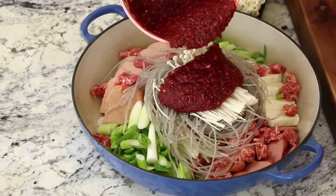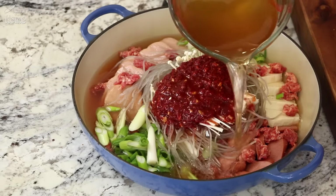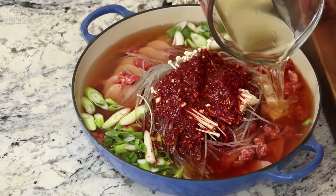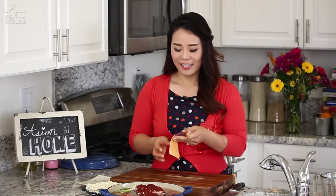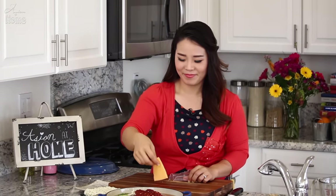Pour in five cups of Korean ultimate stock — I have a recipe video so please check it out — but you can also use chicken or beef stock as well. Just pour it right in. And for the final touch, a slice of good old American cheese.